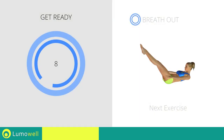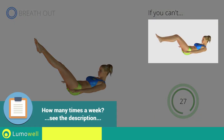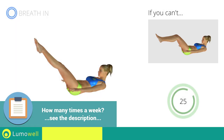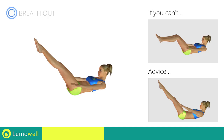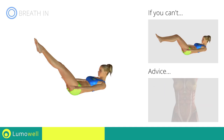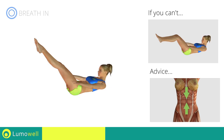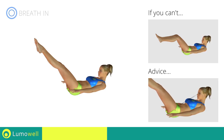Next exercise: the hundred. Three, two, one, go! If you cannot do it, try bending your legs at 90 degrees. Always keep your legs outstretched and your lower back on the floor. Try keeping your abs well contracted throughout the entire exercise. To avoid straining the neck, keep your eyes on your bellybutton.